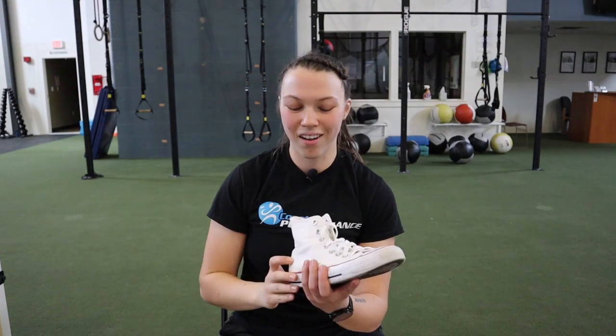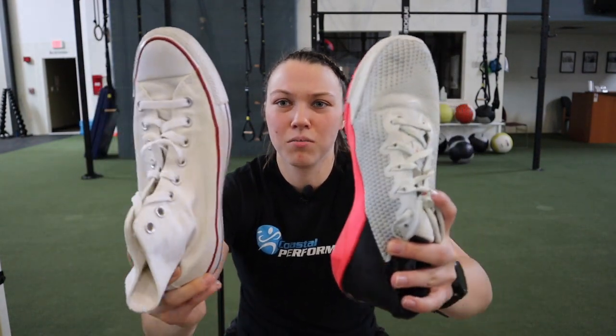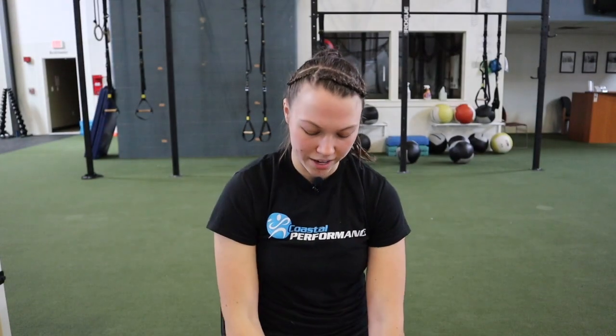Another shoe that's good for weightlifting is Converse, or Chuck Taylors. Same as the Metcon — very flat bottom, basically no arch. If you require a little more arch support, I don't recommend the Chucks. Also, the toe box is very narrow. If you compare the Converse to the Metcon, you can see this one comes in a lot sharper on the sides. Great for squats, deadlifts, and bench — but not so foot-friendly because it cramps your toes.